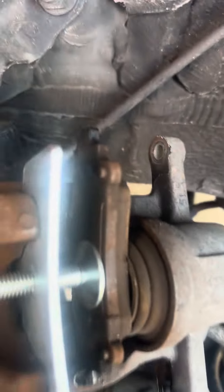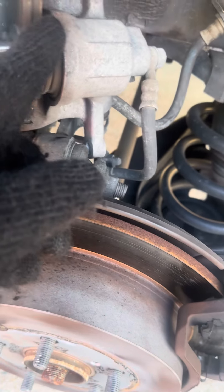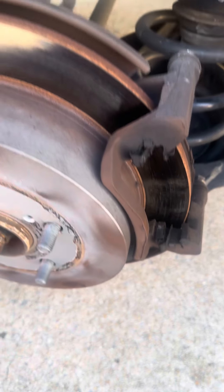Turning it nice and slow. The piston is going all the way in — all you do is just turn it until the piston bottoms out and you're done. Then just back this off, pull this off, change your brakes, and put your caliper back on. That's all you have to do.